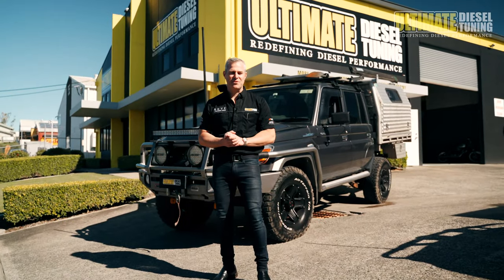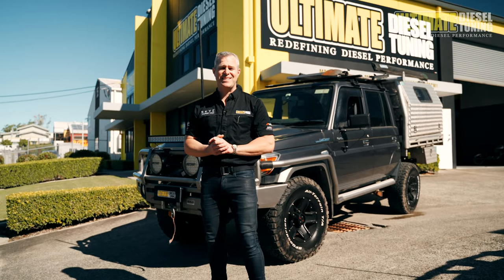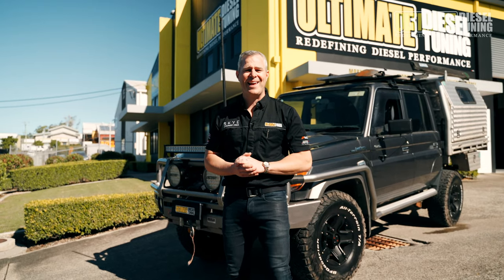Hi guys, it's Rob from Ultimate Diesel Tuning. Behind me is a 2017 Toyota Land Cruiser 79 Series. We've already done a few upgrades to this one, so let me show you what we've done before we get it on the dyno and carry out the custom dyno tune. But before I show you that, don't forget to subscribe to the Ultimate Diesel Tuning YouTube channel.